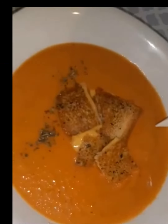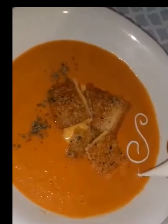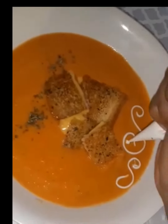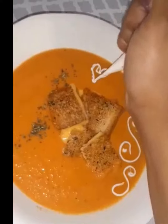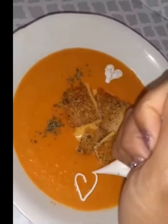Once your soup is ready, carefully serve it into a bowl and very carefully garnish your grilled cheese croutons right on top. Add some sour cream to a piping bag or a zip-loc bag, cut a small incision on the corner, and decorate as you wish.